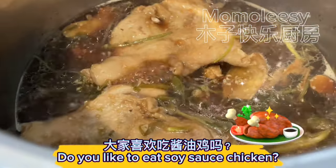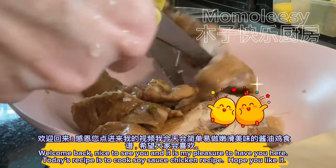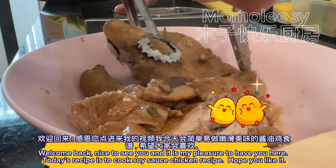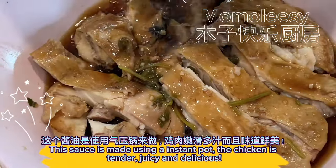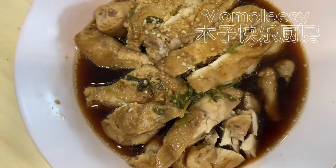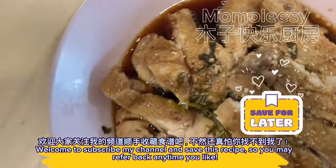Do you like to eat soy sauce chicken? Welcome back, nice to see you, and it is my pleasure to have you here. Today's recipe is to cook soy sauce chicken. I hope you like it. This dish is made using an instant pot — the chicken is tender, juicy, and delicious. Welcome to subscribe to my channel and save this recipe so you may refer back anytime you like.